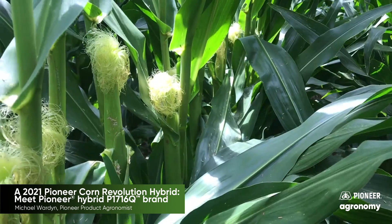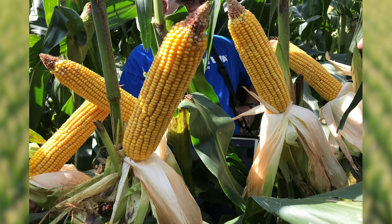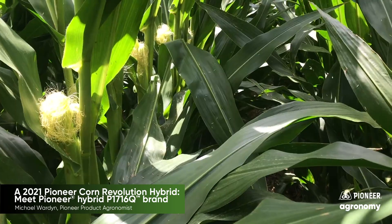Good ear flex with rows about 16 rows around. The grain is food-grade quality, very high test weight corn. It has outstanding toughness. It's got a drought rating of 8, just missing the AquaMax mark.